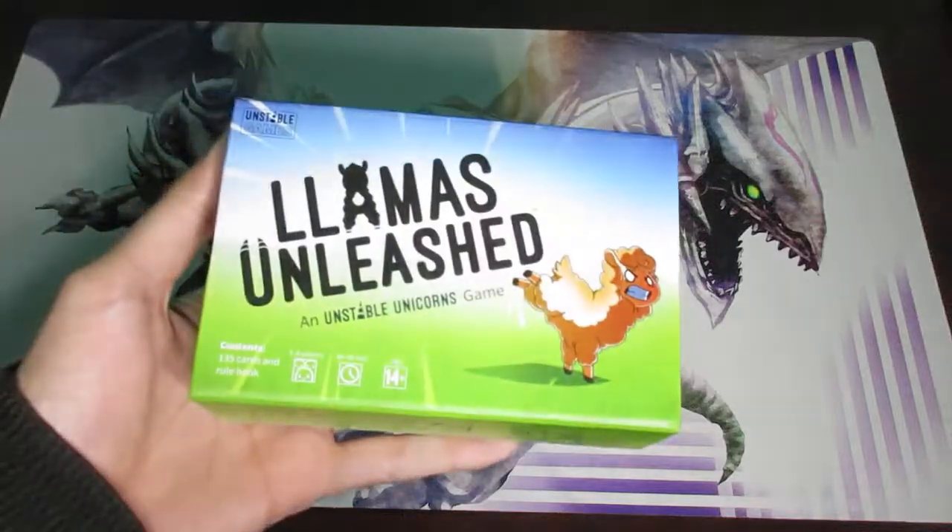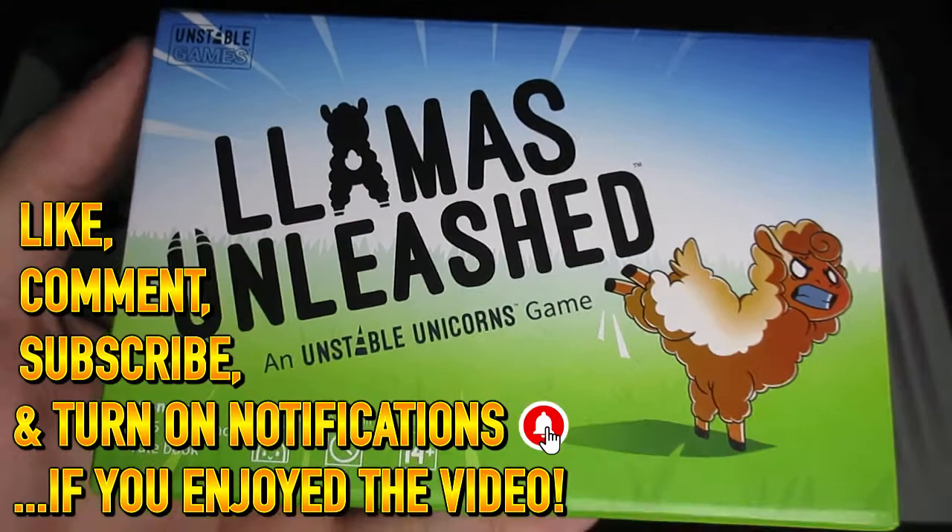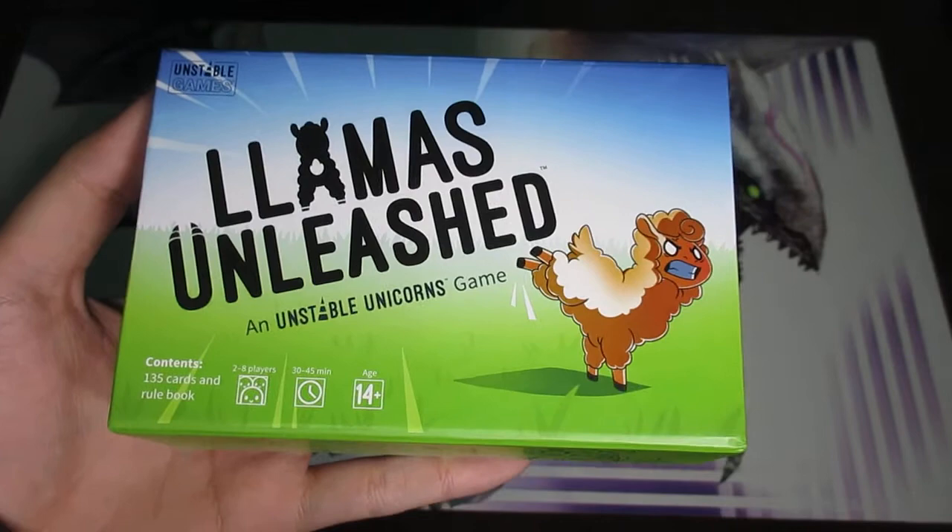Hey everyone, in today's video we're going to be covering how to play Llamas Unleashed, a game made by Unstable Games, which is the same company that made the Unstable Unicorns game. I'm mentioning that because that game is actually extremely similar to this game, so in most cases if you know how to play Unstable Unicorns, you probably already know how to play Llamas Unleashed, because there are only very few differences.